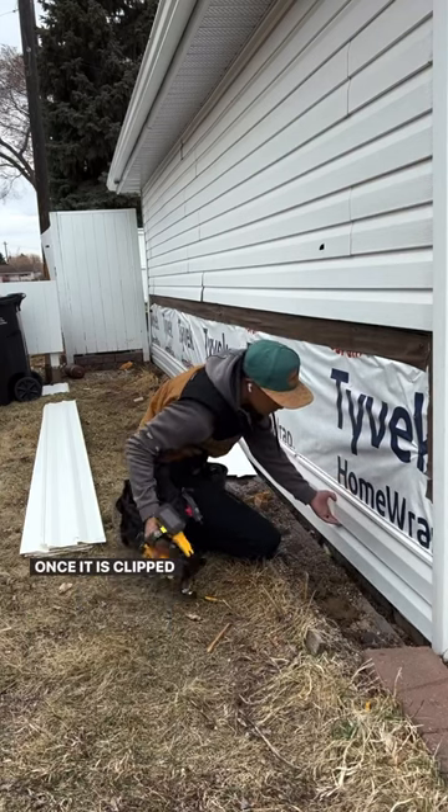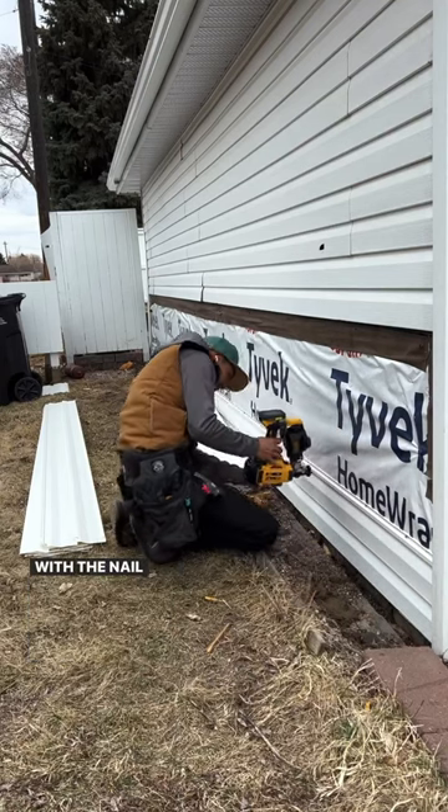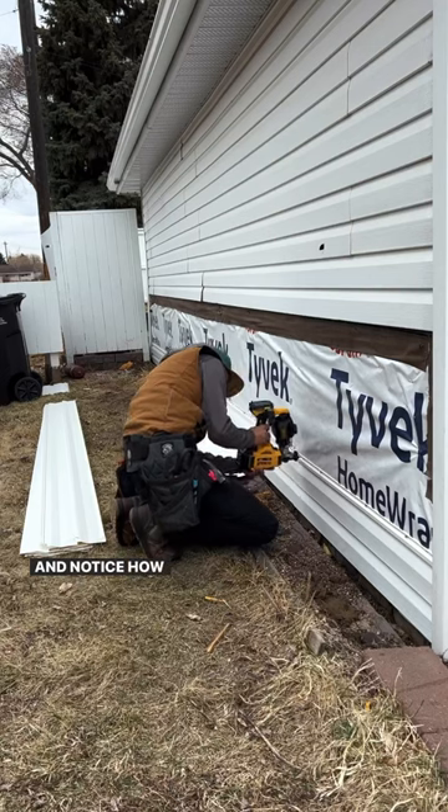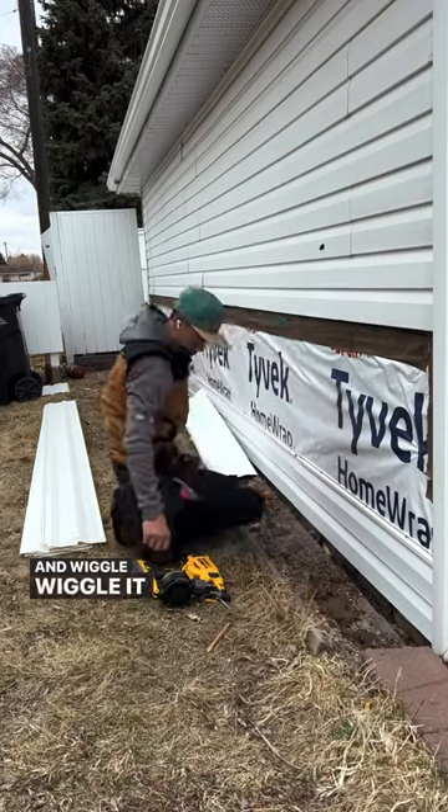Once it is clipped into the starter strip, I can nail it in with the nail gun. Notice how it's upside down because there's no room since the siding is low. And wiggle wiggle — it moves.